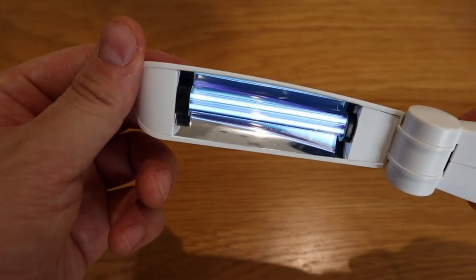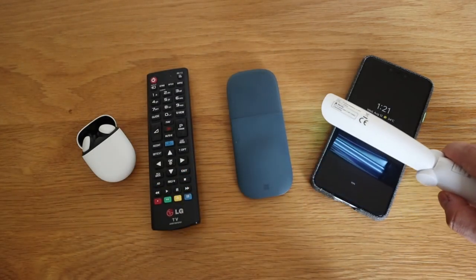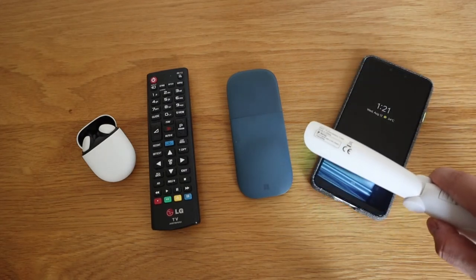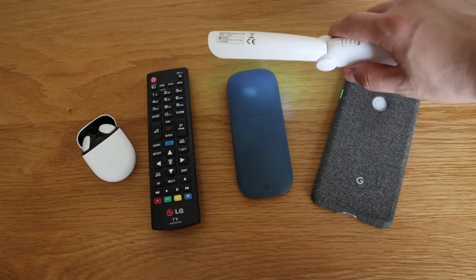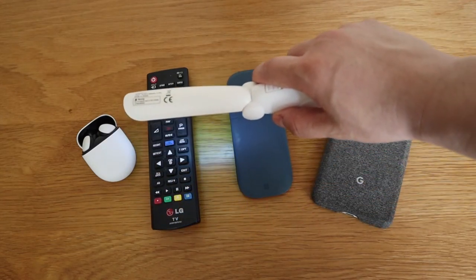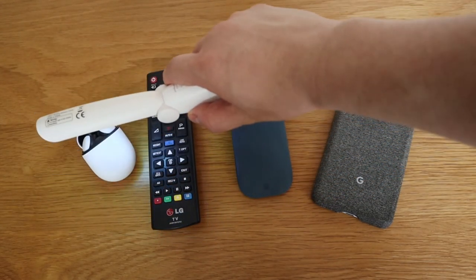Turn it on and the light comes on — you can see it there. On a daily basis, you flip it open, turn on the light so the blue light comes on, then place it on objects you use daily — your TV remote control, your mobile phone especially. I saw in a TV documentary that your mobile phone carries more germs than the waste you produce, which is pretty disgusting.